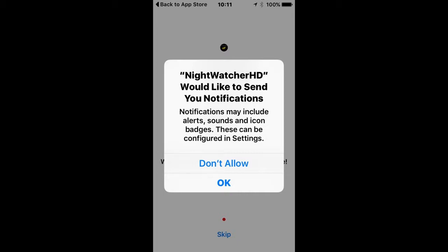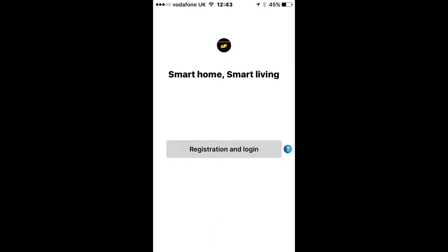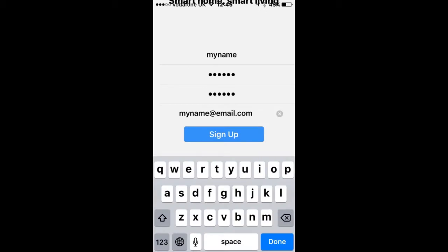Click Skip and then click Registration and Login. This is probably the first time you've used the app, so click Sign Up at the bottom of the screen to create your own unique login for your Nightwatcher Lite. Choose and enter a username, then enter a password and enter it again to confirm. Lastly, enter your email address.